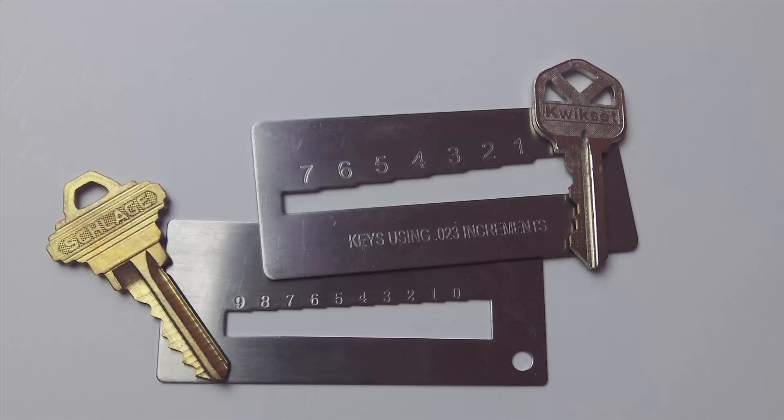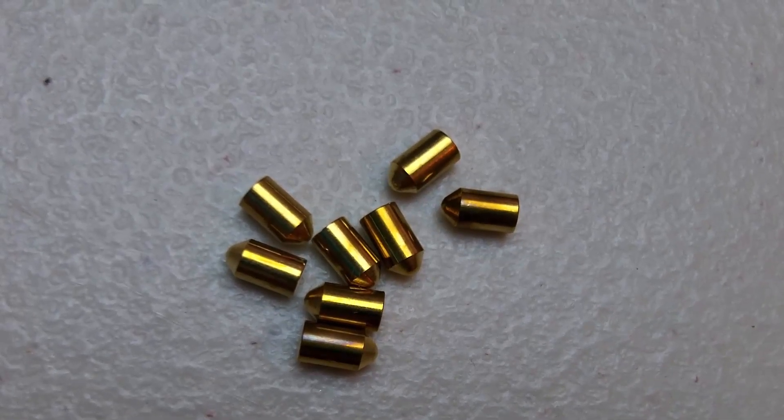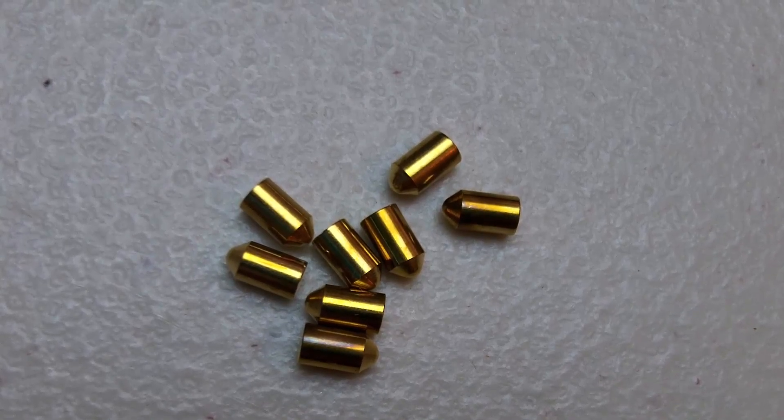The bitting code allows you to do two things. One, you can use this code to make a duplicate key. Or two, you can use the bitting code to repin a lock so you can use a different key. The bitting code tells you what size pins you need for replacing the key pins in a lock.